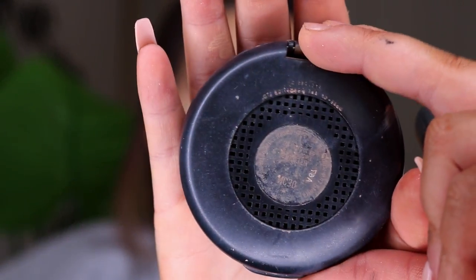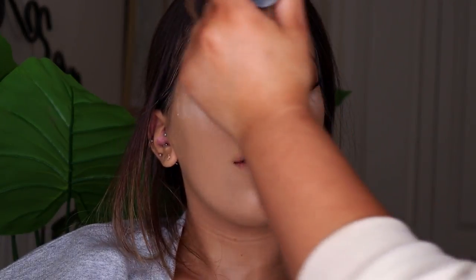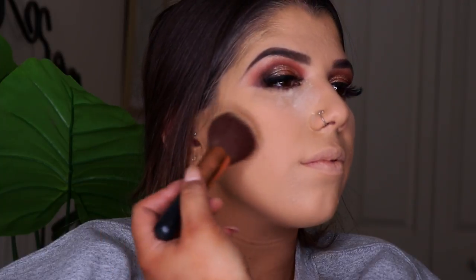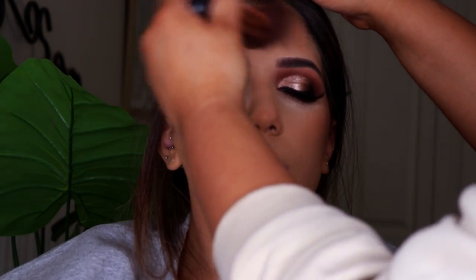To set the rest of the face I'm going in with the MAC Studio Fix Powder in shade NC30 — this is a really nice foundation powder, gives a really good finish, has no flashback, and is good for adding a little bit of extra coverage. Next I'm going in with the MAC Give Me Sun Bronzer — my favourite matte bronzer, it's super warm and bronzy and just brings any look together. I'm applying this bronzer to her cheeks, forehead, jawline, a bit on the tip of the nose, under the lip, and just anywhere we want it to look really warm and bronzed.